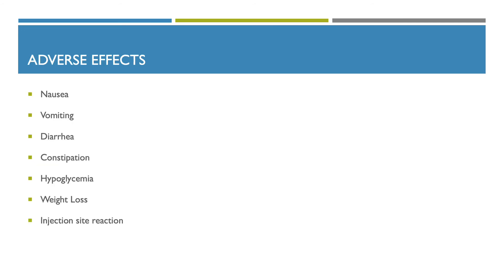Adverse effects of Trulicity include nausea, vomiting, diarrhea, constipation, hypoglycemia, weight loss, and injection site reactions.